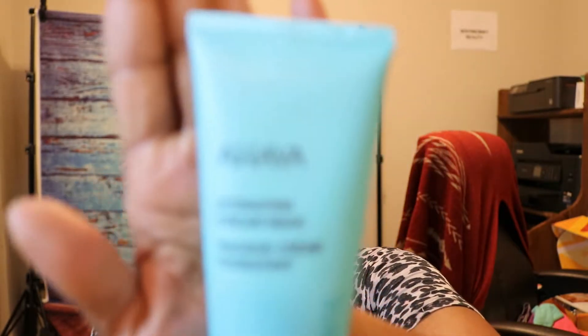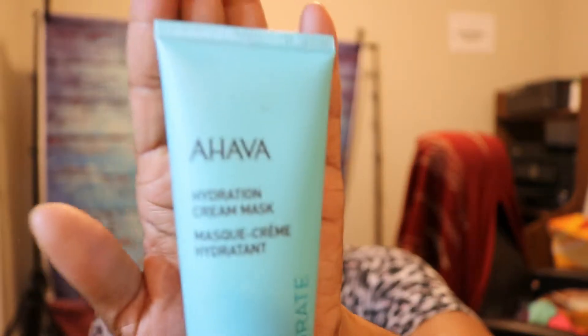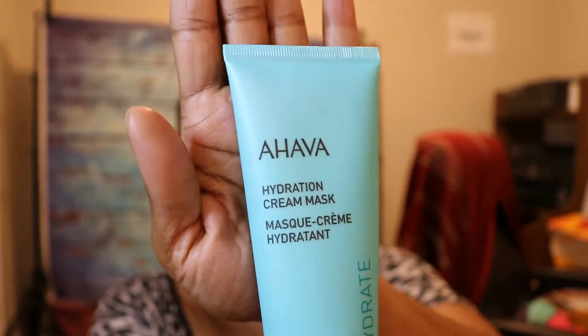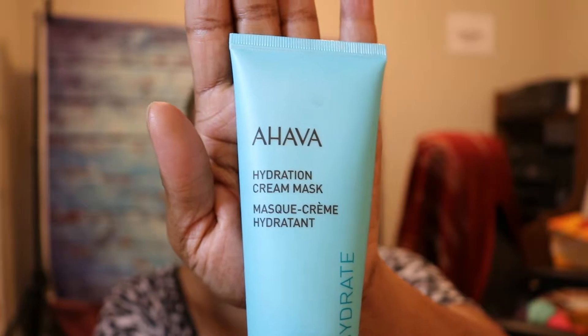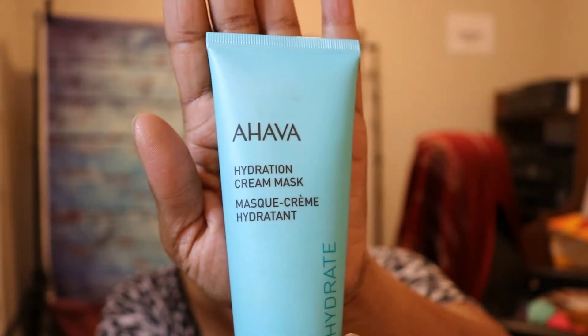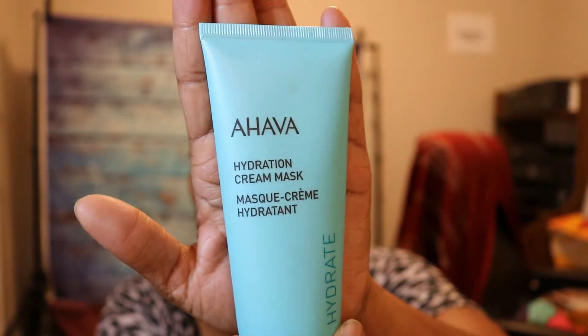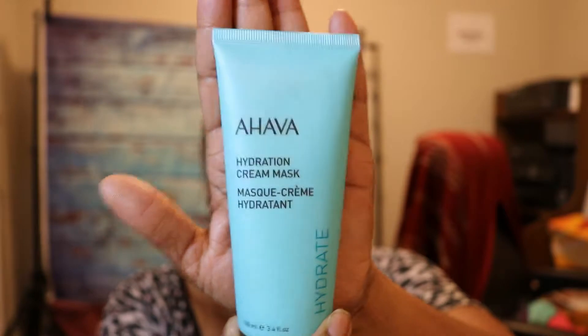I'm going to try one of my favorite masks — I'm going to revisit this. This is the Ahava hydration cream mask. I did get this in a FabFitFun box. Let's go ahead and give this a try for application purposes. I do like the way it feels.